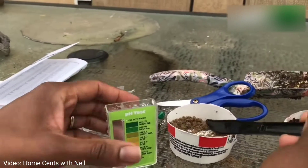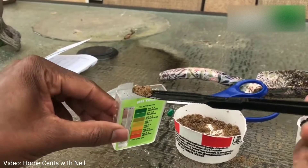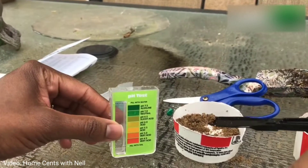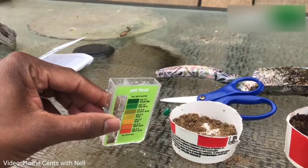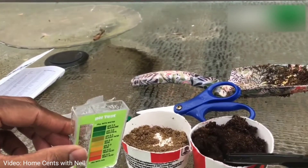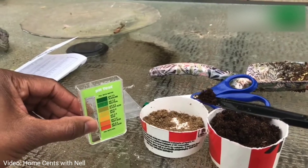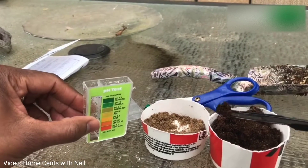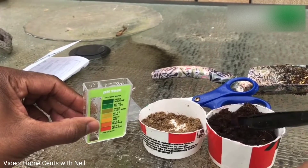An easy way to lower pH is to add peat moss to your soil. To demonstrate that, I did a second test with about half soil and half peat moss so that you can see the results. Peat moss doesn't add any nutritional value to your soil, but it does add a little bit of aeration, it loosens up the soil a little bit, and it also lowers the pH.